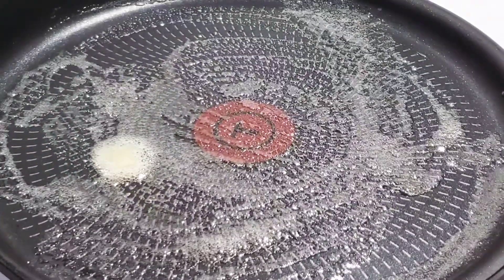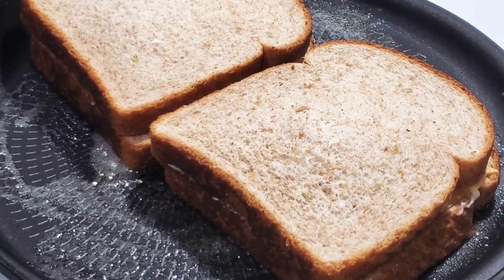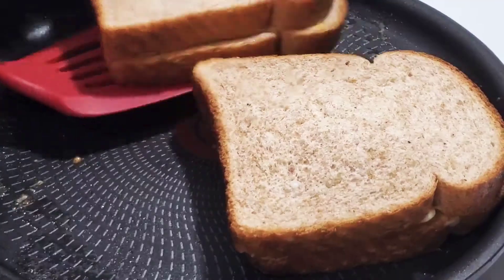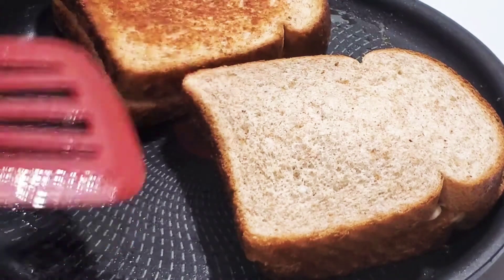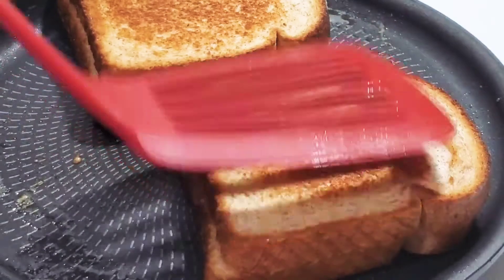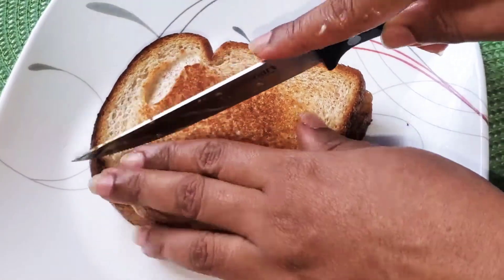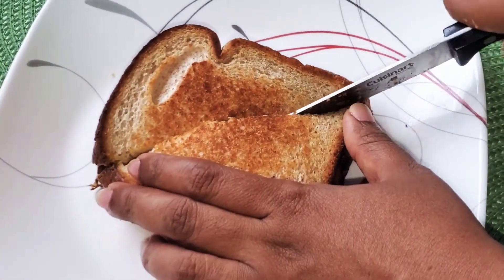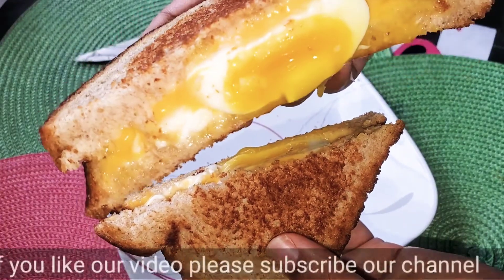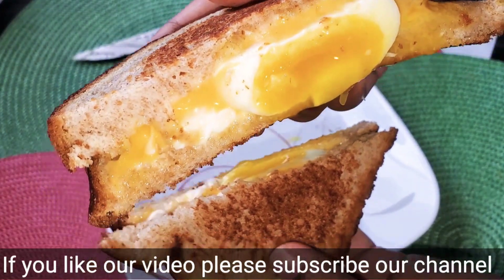The butter is melted. Now we have to add the sandwich to the ready. We will put it in a bowl on a low flame. Now the sandwich is ready. I will cut it. It's very juicy and tasty.